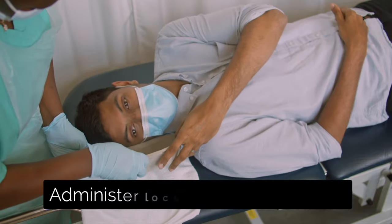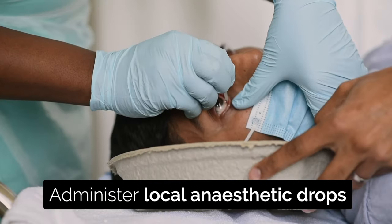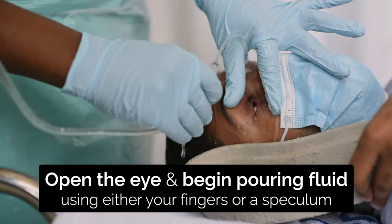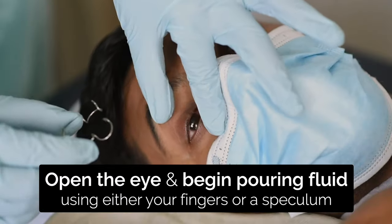Put local anaesthetic drops into the eye. Remove any contact lenses. Use your fingers to open the eye. Pour fluid from a close distance using a jug or giving set. You can also keep the eyes open with a speculum and use a large syringe to irrigate.